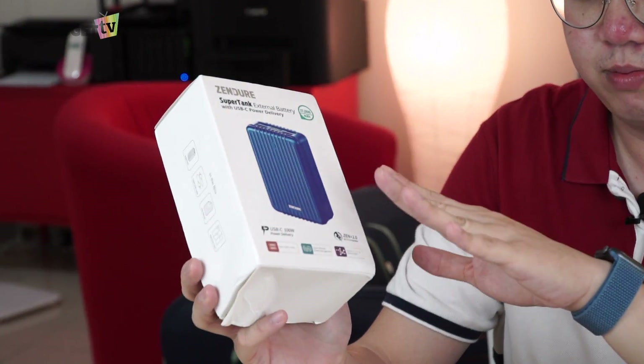It's the largest power bank I've ever owned. It has 27,000 milliamp-hour of juice inside, and it charges any Type-C devices with up to 100 watts of power using USB Power Delivery. We're going to unbox this — this is episode four of Curious Tech. On the front here, it tells you some of the features of the power bank itself.